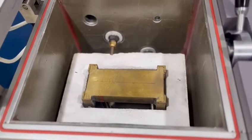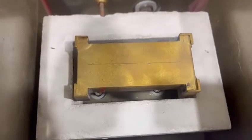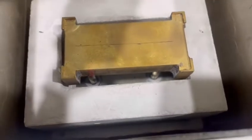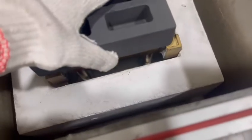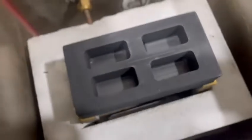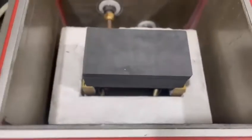When casting, you should put the graphite mold into this cooling plate. This cooling plate is made of pure copper. When melting, water will run through the cooling plate to make the cooling much faster.